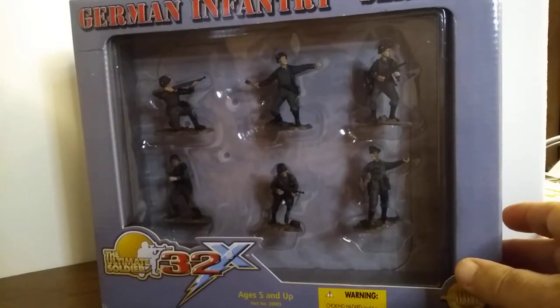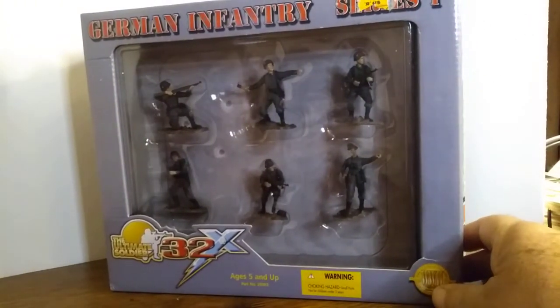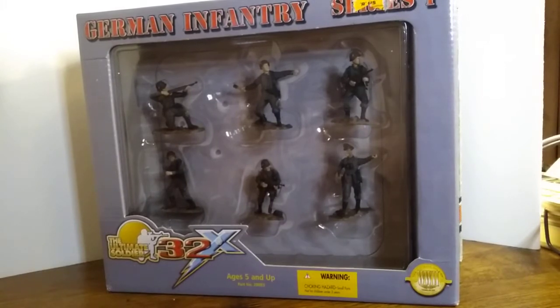They came out first with Americans and Germans, and then the line was expanded to include Japanese, British, Russians, and lastly Chinese. The Chinese ones are probably hard to find because they didn't make many of those before the major retailers dropped all the military themed items. I heard a rumor that an advocate group claimed that Target was trying to glorify Nazism by featuring these toys, so they dropped them like a hot potato, which ended the golden age of collecting for people like us. Now we have to buy them on eBay.